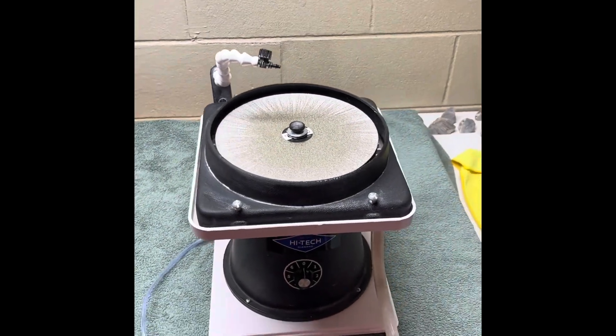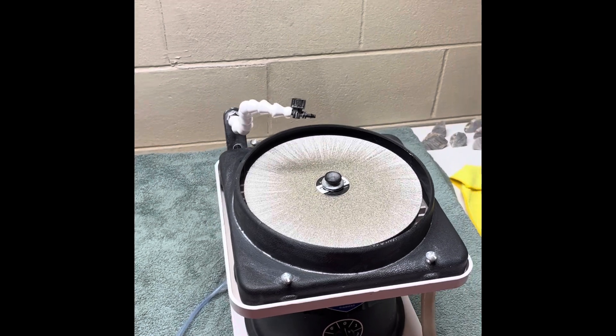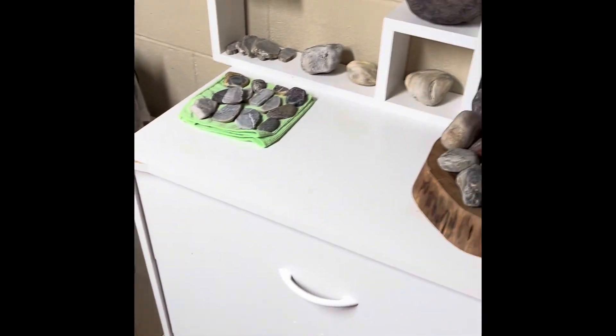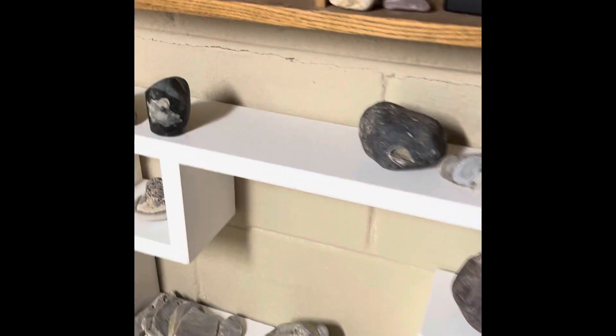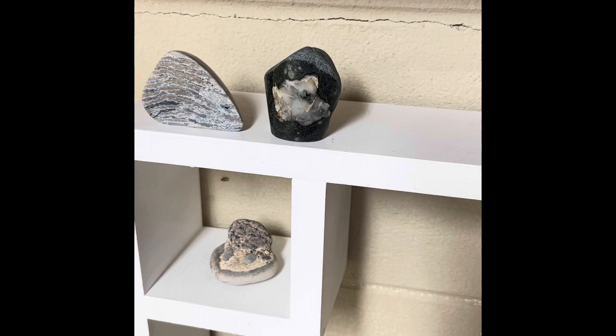Hey all, Ryan here from Planetary Lapidary, and welcome to another episode of Freeform Fridays, where I take rocks and fossils from the western shore of Lake Michigan and make them purty. These are the last two that we did so far — that was the agate and then the picture stone.